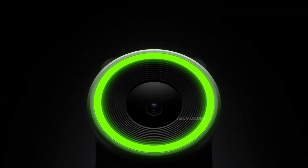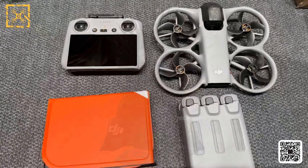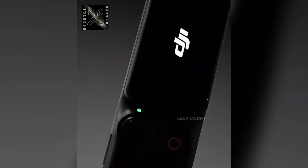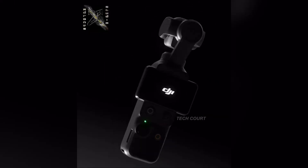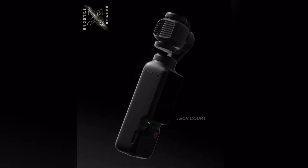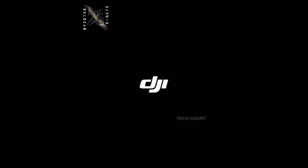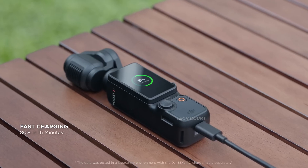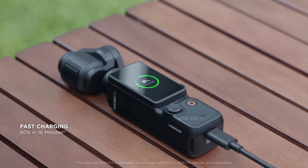Put all of this together and a pattern emerges. RS5 launches January 15th. Avatar 360 looks finished and positioned. Osmo Pocket 4 shows marketing-grade leaks and controlled presentation. These aren't isolated events — they're aligned. At this point, it feels less like speculation and more like anticipation. Not a question of if, but when. We're no longer waiting for ideas to form; we're waiting for announcements.